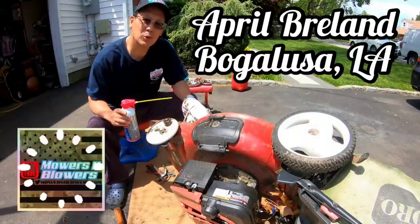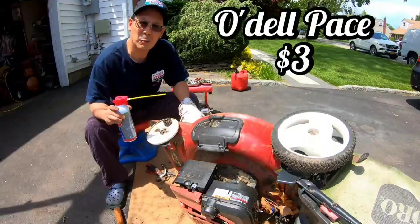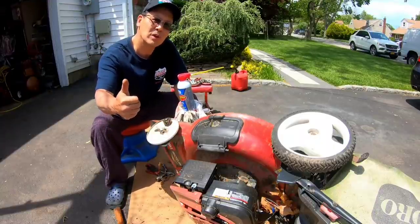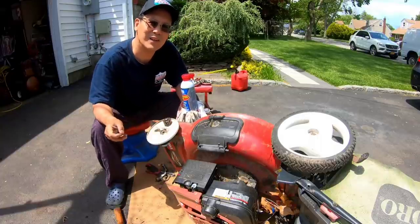Shout out to April Breland from Bogalusa, Louisiana for buying a sticker. And thanks to Odell Pace for donating $3 to the channel. Thanks a lot for supporting the channel. Paypal.me/mowersandblowers — every dollar counts to keep the videos coming every day.